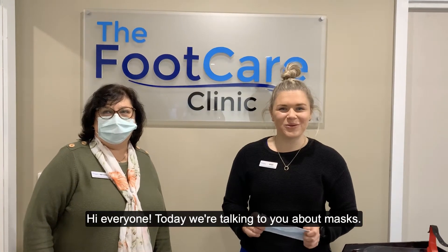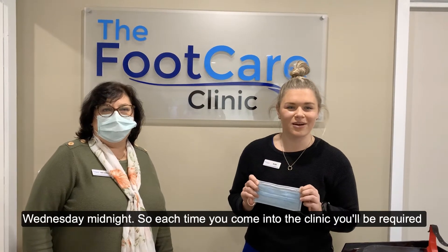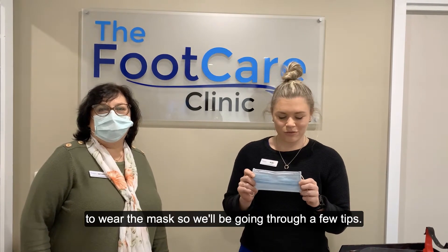Hi everyone, today we're talking to you about masks, particularly in relation to the new restrictions coming in as of Wednesday midnight. Each time you go to the clinic you will be required to wear a mask, so we'll be going through a few tips.